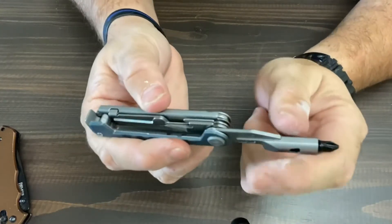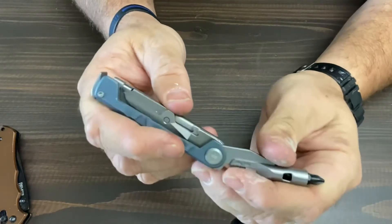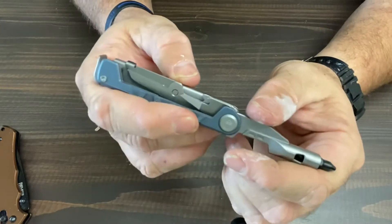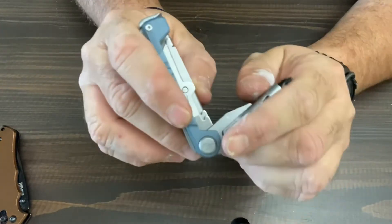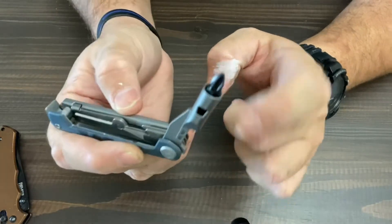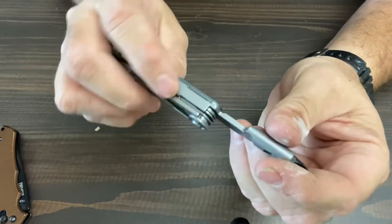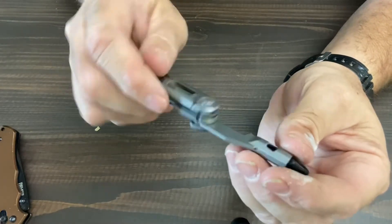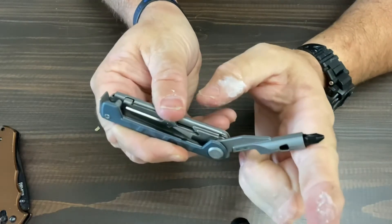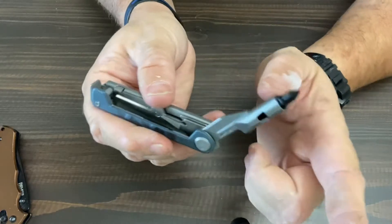Furthermore, the Armbar — and I knew this prior to purchasing the tool, but I didn't think it would be that big of an issue until I tried to use it — the Armbar does not contain a slip joint or any kind of locking mechanism. So the slightest pressure when you're trying to tighten or loosen a screw, the slightest pressure on that arm will cause it to buckle and fold in on you. That's very annoying.